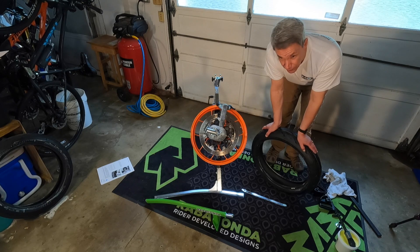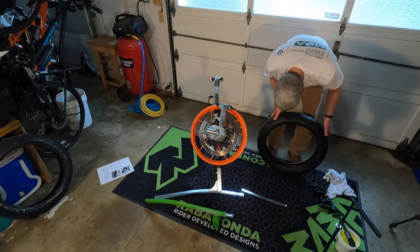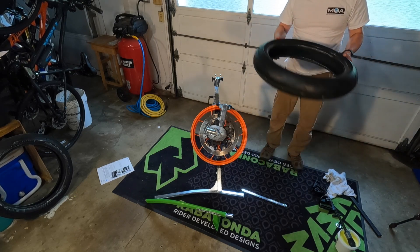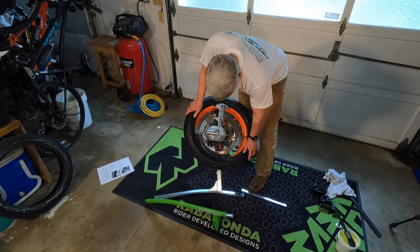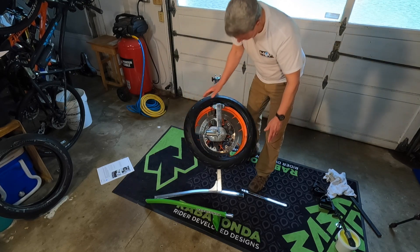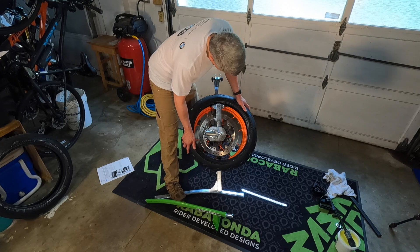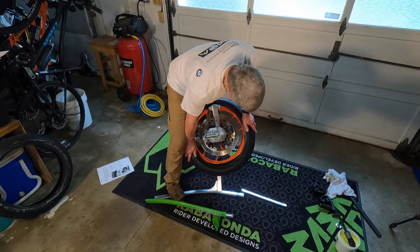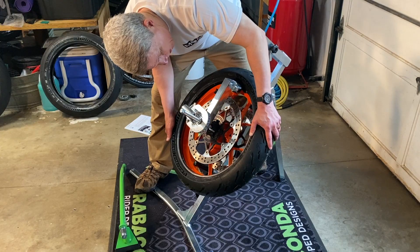I've got to think which side is which on this wheel. Yeah, this is the left. You've got it correct — this way. We thought maybe we could get the first bead on single-handedly. Let me see if I can do this one single-handedly. There you go — and it's actually even easier on the wider tire.